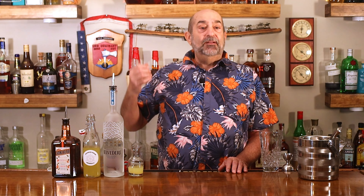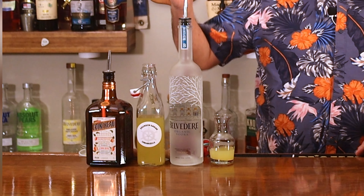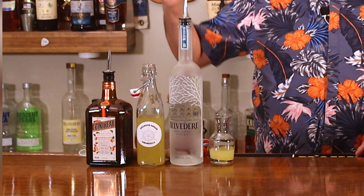Join me as we make something that says springtime. We've got vodka, we've got homemade limoncello, we've got orange liqueur. We are making the raspberry limoncello martini.